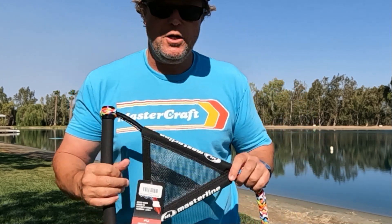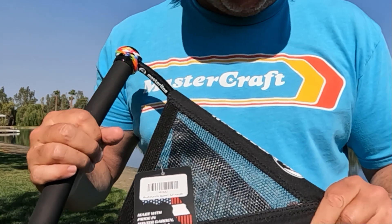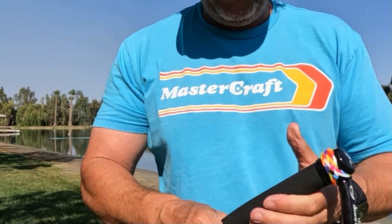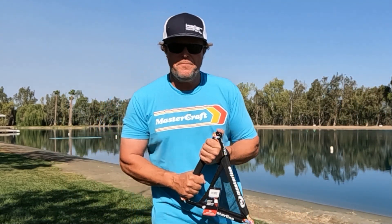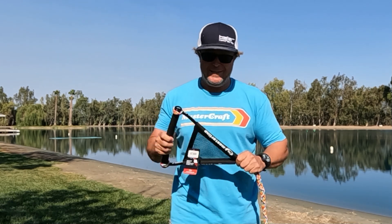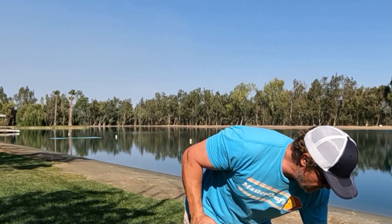Let me get a little closer here. So this thing is mesh, so it's not going to catch wind, and it's not super rigid, but it's rigid enough and it's not gonna get in the way. I've skied with handle guards off and on for years. I'm stoked about this. Legitimately, this is my new handle.